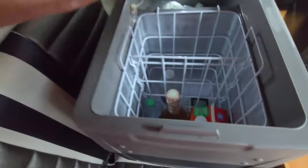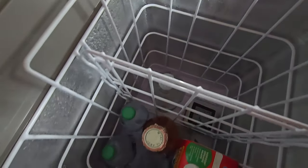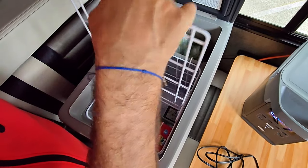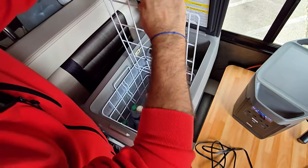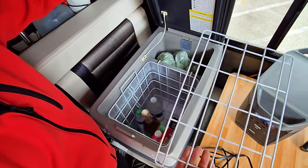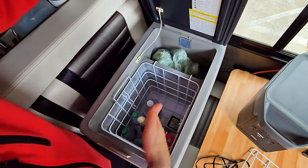It's very versatile. When you open it, it has compartments that can be shifted to the size of your liking by removing the separator. The separator can go into any different part of the cooler, or you can remove it entirely if you want. It can hold a lot of stuff — it's very deep.